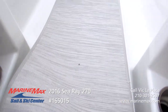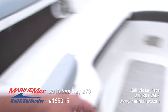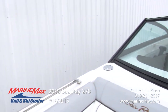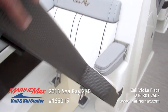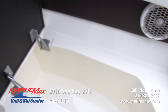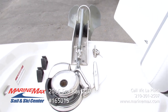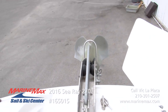Second ski locker up here. Cup holders, fold-down armrest for the bow seating. Bow speakers — of course, Rockford Fosgate. Nice stainless steel bow rail there to give you something to hold on to if it's a little choppy on the water. Plenty of storage underneath both port and starboard bow seats with drains. We have your anchor up here, motor located there, manual crank also, and a cleat to tie off — very convenient.